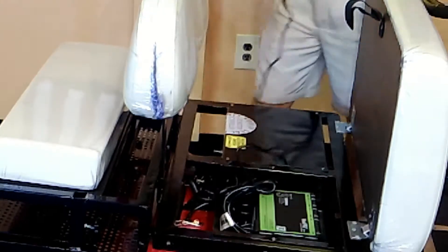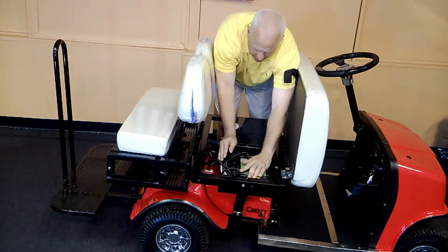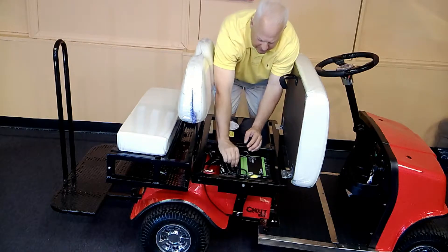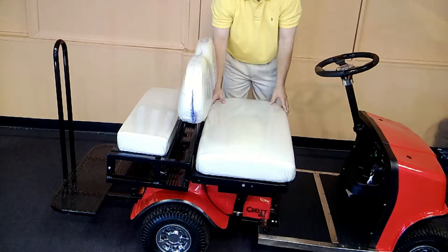You simply unplug it once fully charged. Make sure you tuck the wire in there — the charger cord — nice and tight. You don't want it over this lip, so you don't accidentally cut it when you put the seat back down.